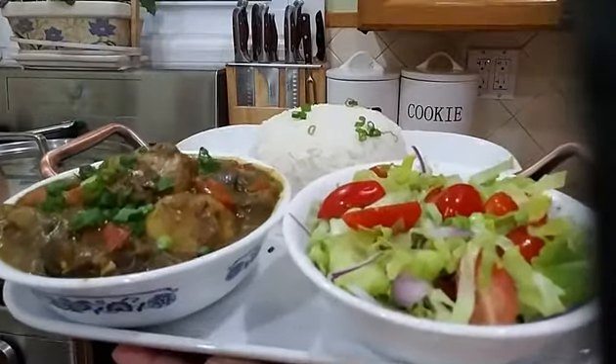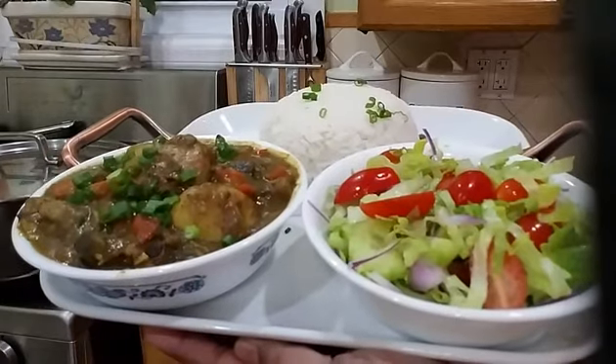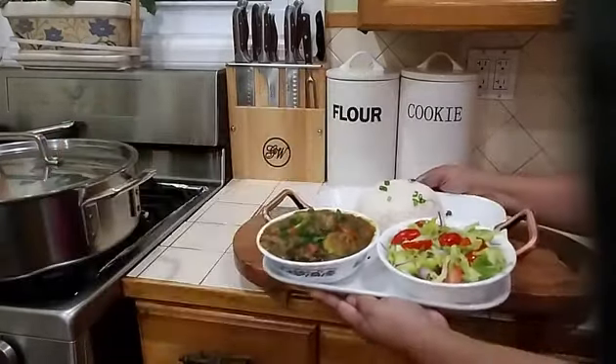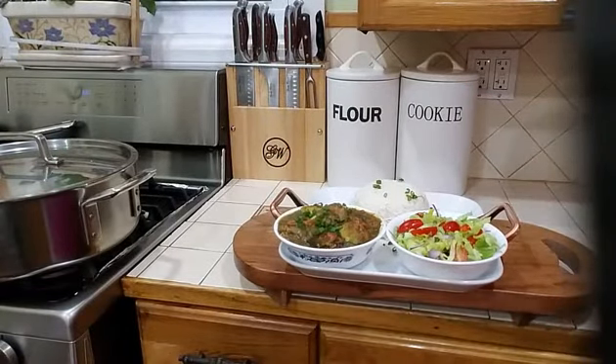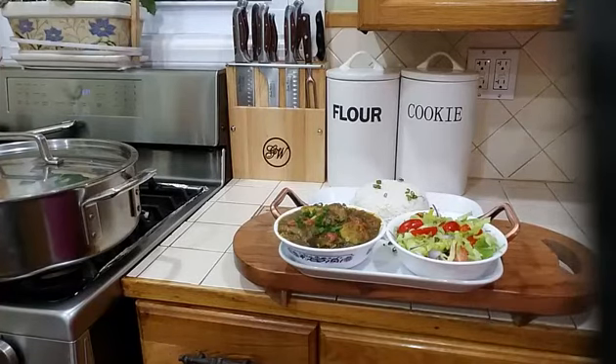There you have it, a delicious eggplant curry with chicken and potatoes. If you like this video, kindly give it a thumbs up. On the right-hand corner of the screen there is a notification bell — go ahead and click on that. Please remember to subscribe if you have not yet subscribed, and thank you so very much for supporting my channel. Today I made eggplant curry with salad and white rice. Thank you for watching.